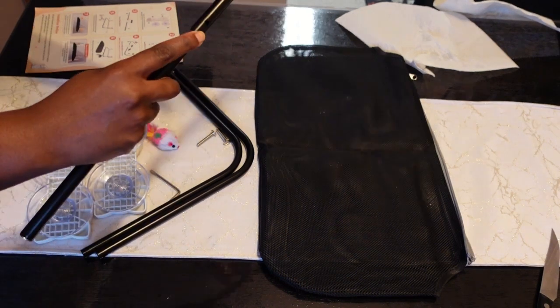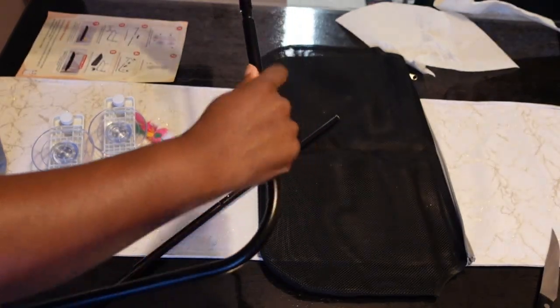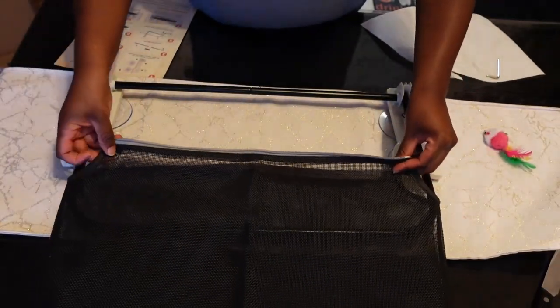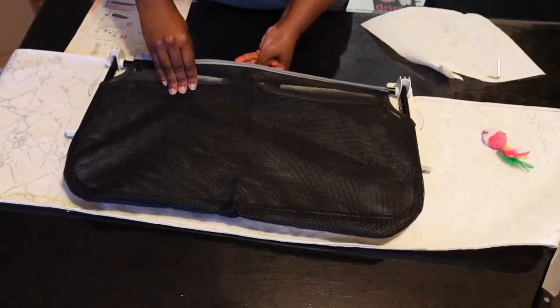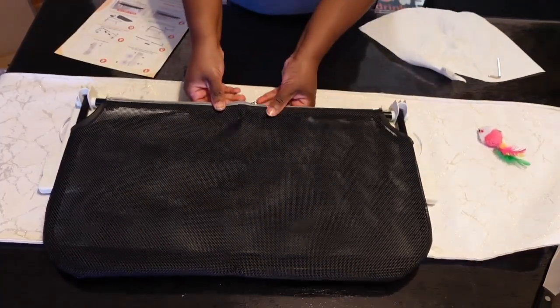Overall the setup was relatively quick and easy. I did struggle a bit with setting up the mat, just trying to get it into the frame and zipped up. It's nice that the mat is netted and removable, so it's very convenient — easy to clean and to wash.